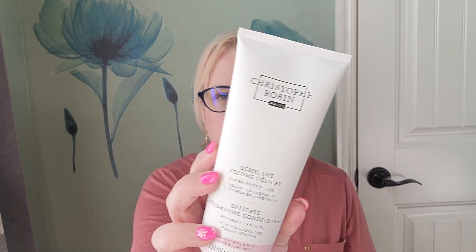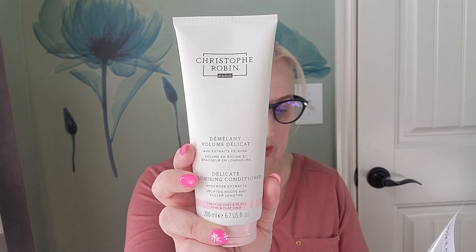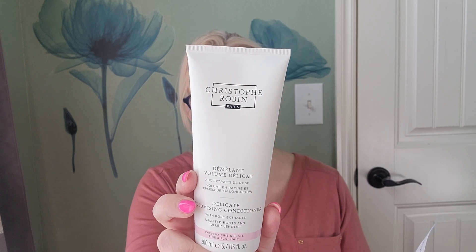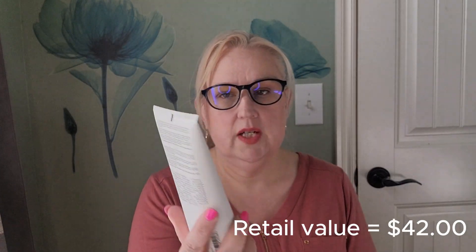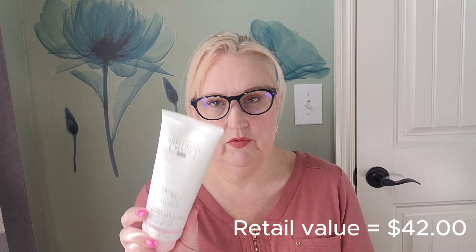My next item was our pick — we got to choose a Christophe Robin item from six of their products. I let my sister pick it since she's a big Christophe Robin fan. She's already got a standing hold on every Christophe Robin product I get in a box, so when I saw it was the choice, I let her pick which one she wanted and she chose the volumizing conditioner. So that's going to be a fun one for her.